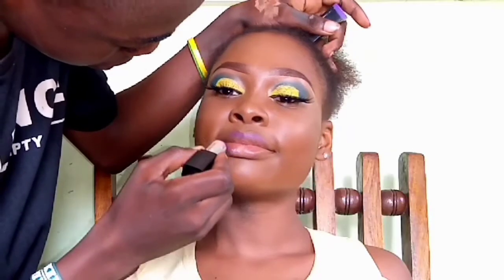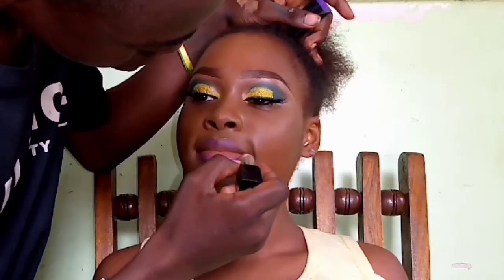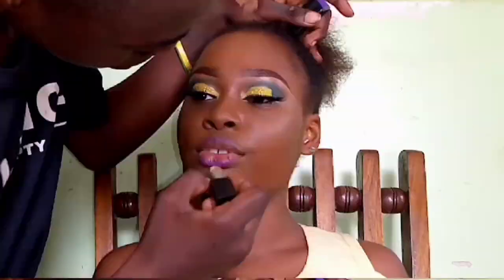For the lipstick, I start with a purple shade from Lovely Beauty and mix it with a pink as well to bring out the pop. Thank you very much for watching — I hope you enjoyed this look. Share your thoughts, corrections, ideas, and suggestions in the comment section below. Give this video a thumbs up, subscribe, turn on post notifications, and I'll see you in my next video. Bye!